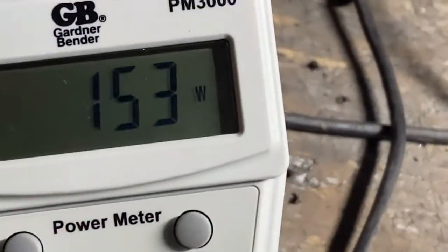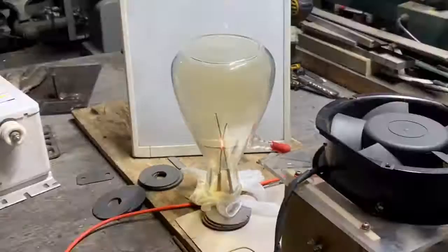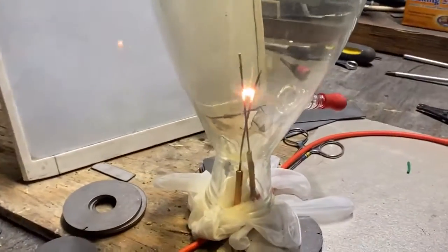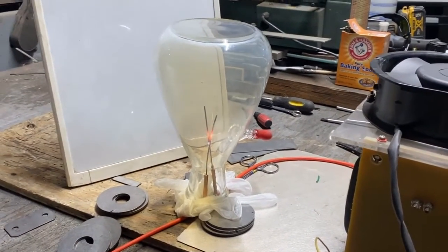Whoa, that thing's going freaking crazy — I wish you could see what I'm seeing. That's only 153 watts. It's kind of weird — we're getting brown gas! I don't know if that's more efficient, but it is brown gas. Oh crap, the water just went up big time. I think we just smoked the tungsten rod — that white smoke coming off might be tungsten rod.